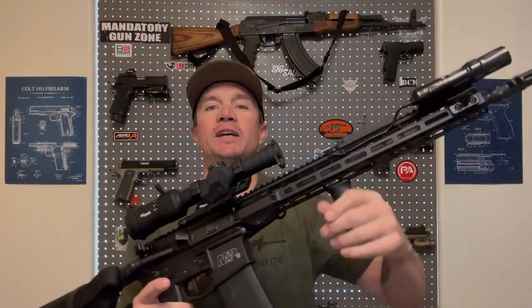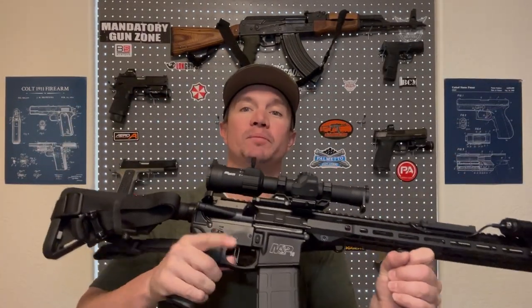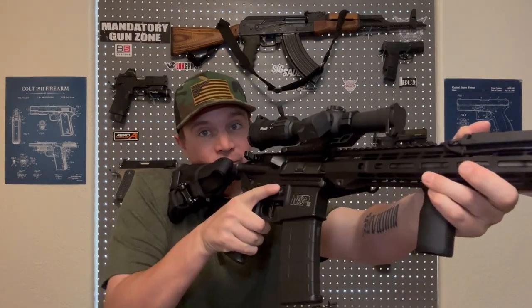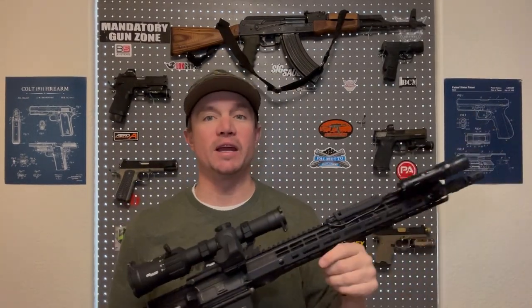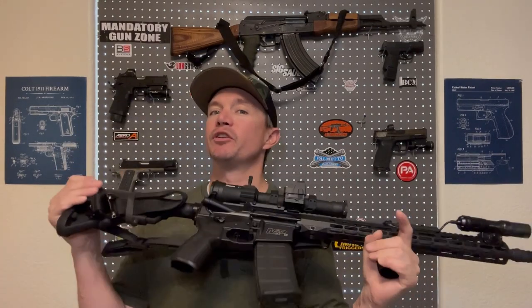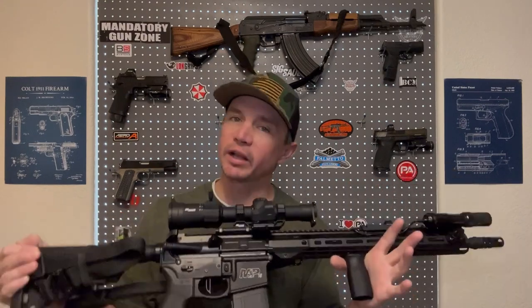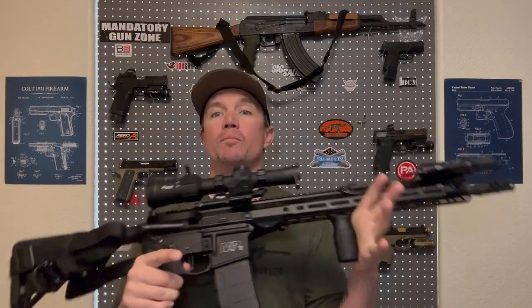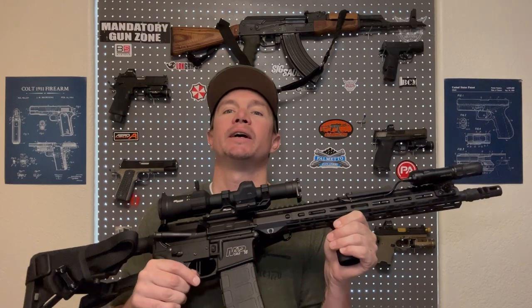The first thing we're going to do is wipe the gun down and remove a couple of the accessories. I like to keep my grips unpainted as well as my stock, so the parts that interact with me the most don't have paint rubbing off on my hands and cheek. If you do it right and it cures well, you don't really have to worry about that anyway — that's just the way I like to paint my guns.